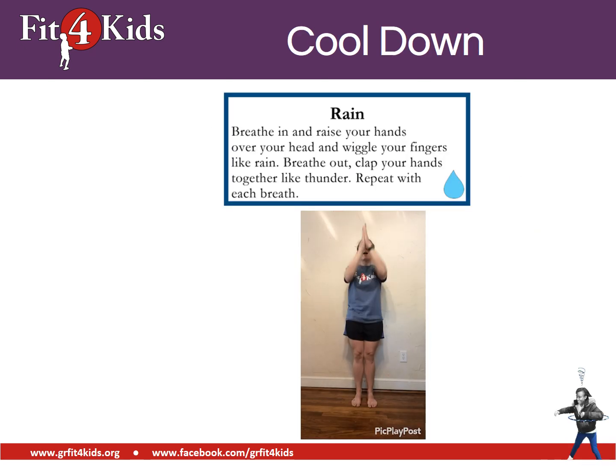We're going to cool down now by doing a rain exercise. You're going to breathe in and raise your hands up over your head, wiggling your fingers like rain. As you breathe out, you're going to clap your hands together like thunder. Let's do that a few times. Breathe in and breathe out. Breathe in and breathe out. One more time. Breathe in, bring your hands up, and breathe out, clapping your hands like thunder. Nice work, everyone.